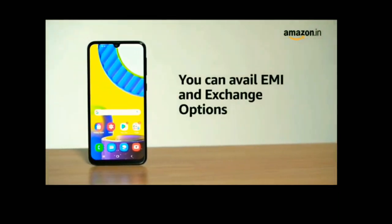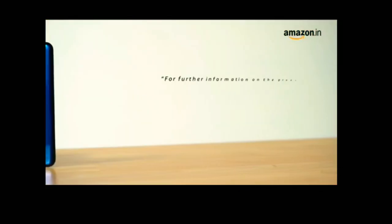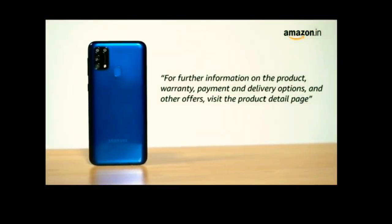You can avail EMI and exchange options. You can also pay online using your debit or credit card, net banking, or other methods. For further information on the product, warranty, payment and delivery options, and other offers, visit the product detail page.